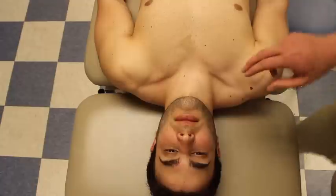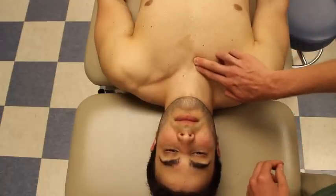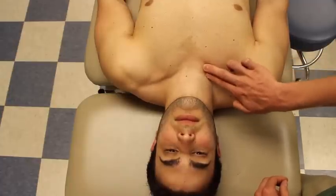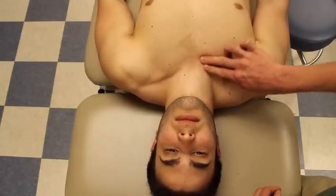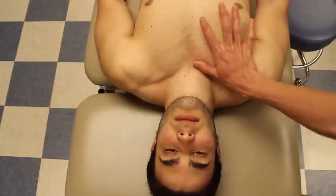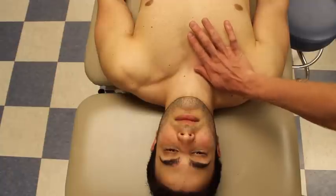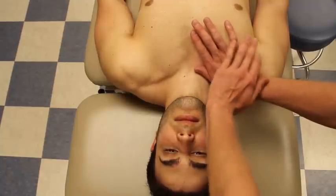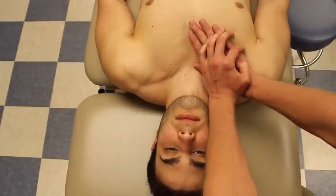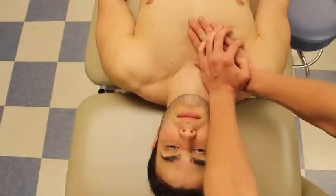To begin, we're going to do a caudal or inferior glide. I'm going to palpate the joint space between the manubrium and the clavicle. I'll have my thumb on that joint space, my thenar eminence on the length of the clavicle to provide pressure, and my other hand will rest over it. While palpating the joint, I am going to do an inferior glide. From there you can do graded oscillations.